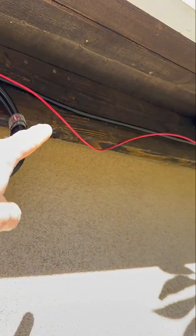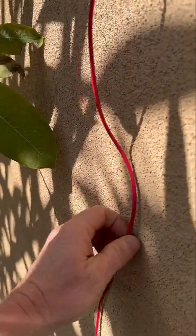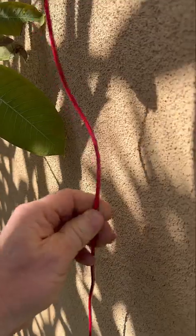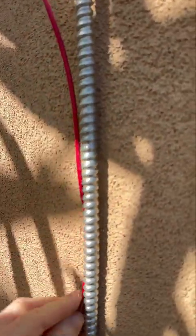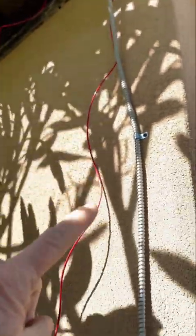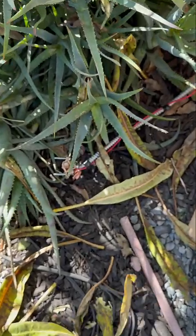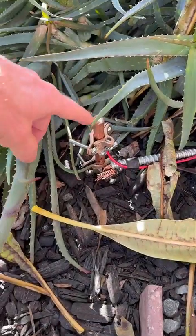You also want to protect this — I have a cover coming, some coax cover, because you don't want any wires rubbing up against your wall and ruining the insulation. So you want to cover this and eventually secure it all the way down. We've run that 10-gauge wire all the way down and it comes right here to your grounding rod.